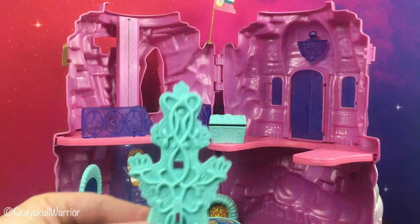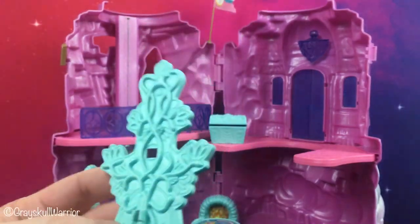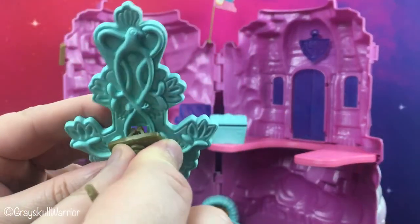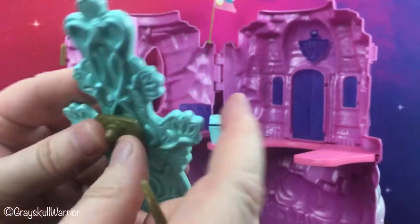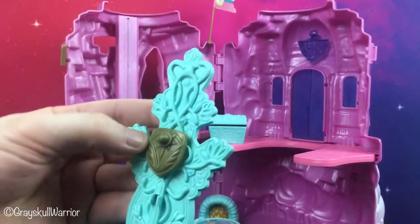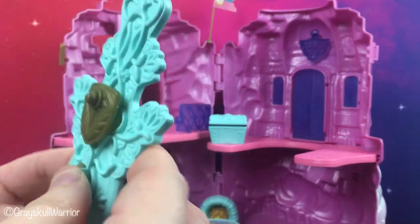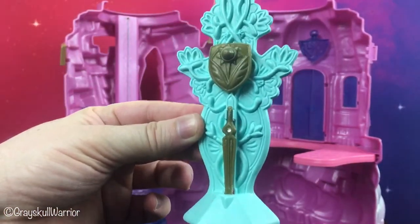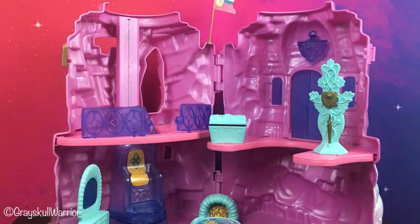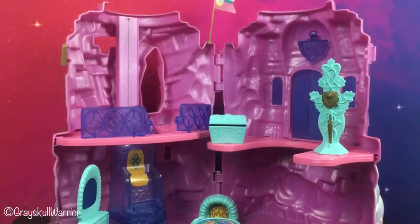There is also this crazy looking thing — this is actually a weapons holder. You can plug in She-Ra's shield; her shield goes up there. The sword and shield don't come with the play set — they are sold separately as part of the She-Ra action figure. So that's a sword, shield, weapons holder. There is also a pink fluffy mat for the ground — a rug mat, whatever you want to call it.